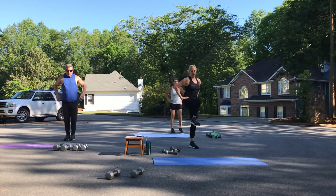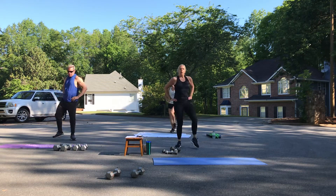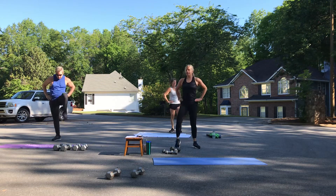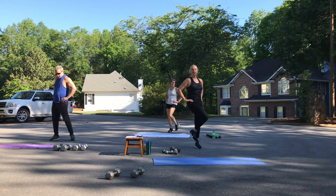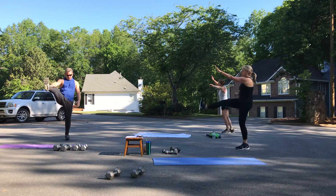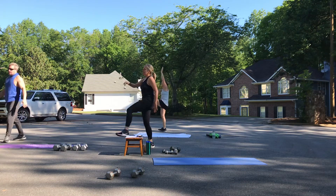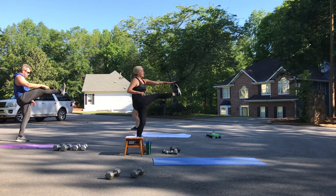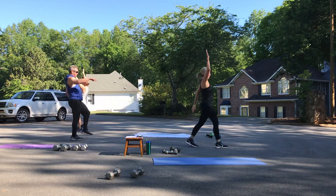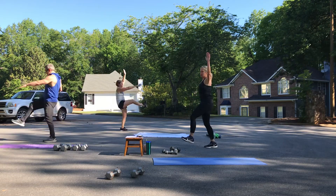Hands on those hips. Let's open up the hips — bring that knee across. Just four, three, two, and one. Let's do some Frankenstein walks, so let's move — just four, three, and you can turn around at some point. Try to touch those toes, lengthening those hamstrings.